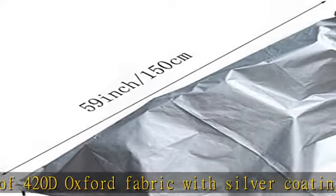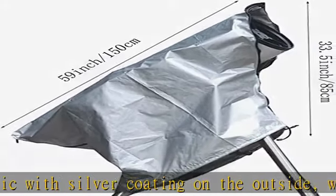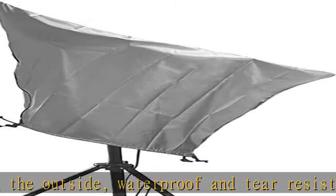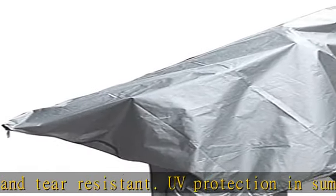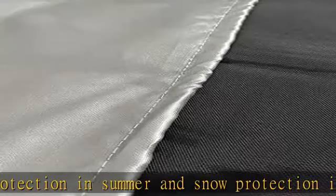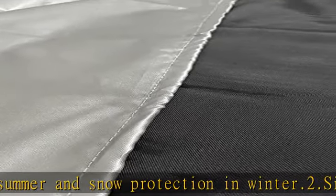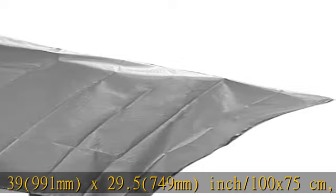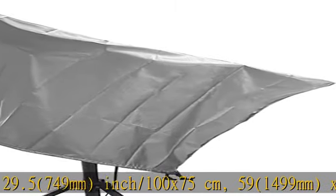2. Size: 39 inches / 991mm x 29.5 inches / 749mm (100 x 75 cm), and 59 inches / 1499mm x 33.5 inches / 851mm (150 x 85 cm). Please measure your telescope size before purchasing.